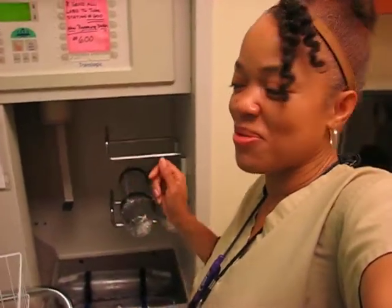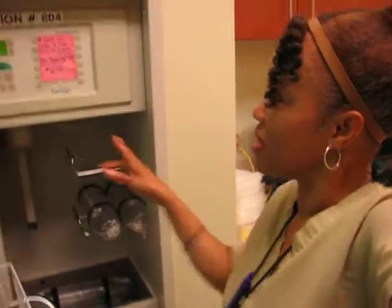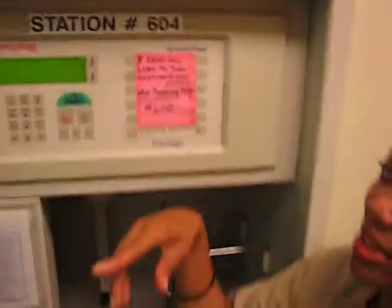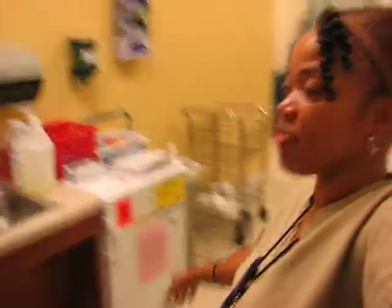I'm going to empty the tube station — I have one subscriber who loves the tube station. As you can see, it is scheduled off. When we leave, it goes off automatically, comes back up around six or a little after. So let's get ready for the day. I'm going to go ahead and get started because I have to empty the fridge and have the station ready so when the phlebotomists come in, it is ready. I will see you guys later. Bye.